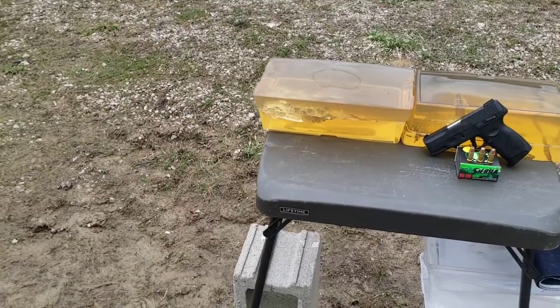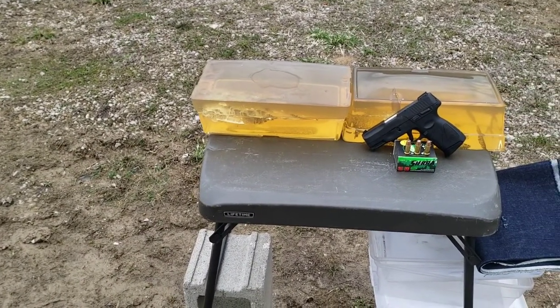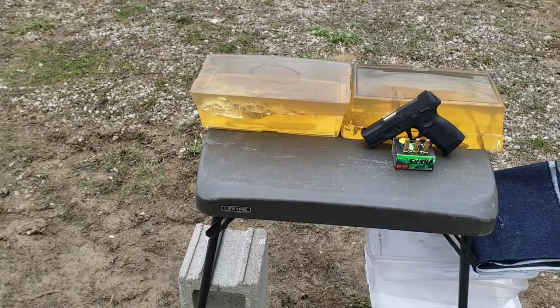I forgot my chrono today, but I should be able to get to a range prior to posting this and send a few over the chrono for you guys, and I'll splice that in here.